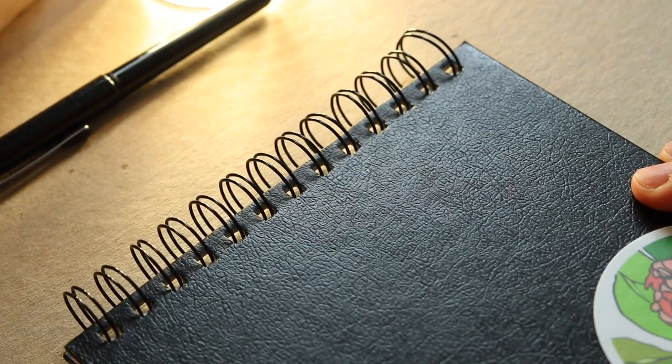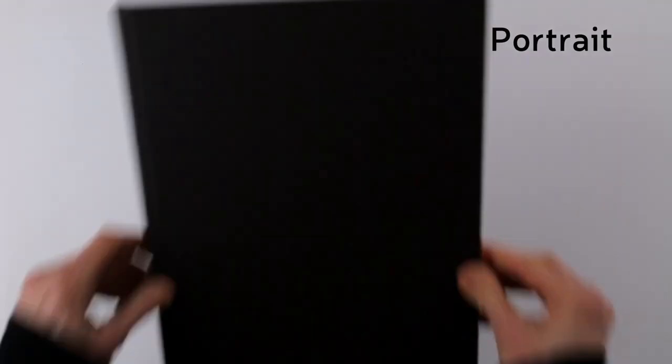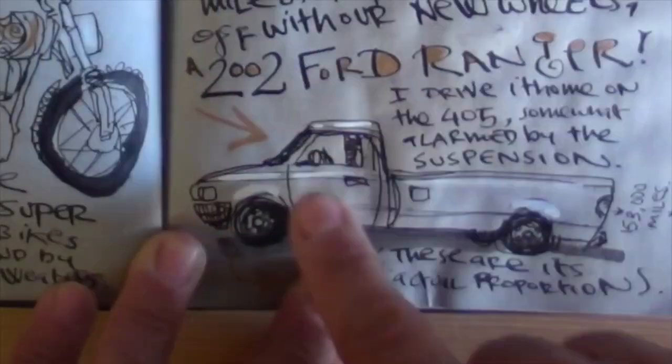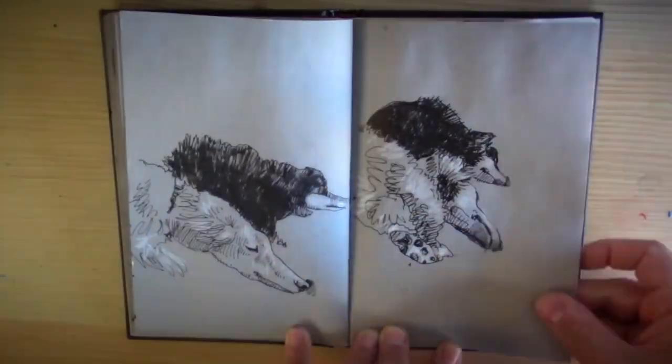Next, the binding. I've used spiral-bound sketchbooks, which lie nice and flat and have removable pages. But I never tear pages out of my sketchbooks — it's a real no-no for me — so I tend to prefer perfect-bound ones that look like real books. I've filled dozens of Moleskine watercolor notebooks in all sizes. I also love the Venezia by Fabriano, and I like toned books — like the Strathmore 400 series and the Grey and the Cappuccino from Hahnemühle.